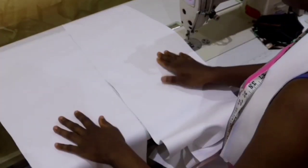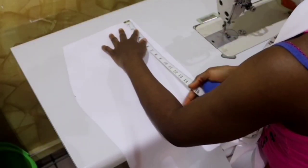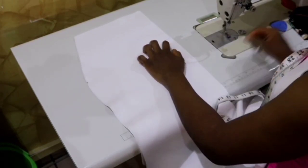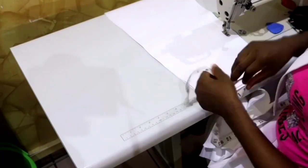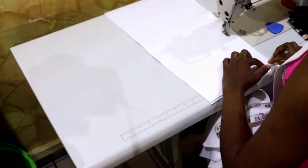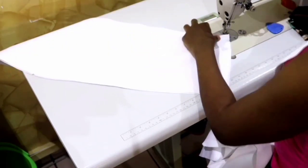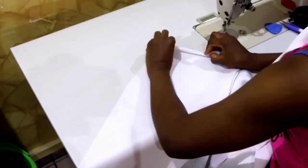We're going to sew the gown now, starting with the lower part — the skirt. Take the two back pieces, place them right side facing right side, and from the waistline measure seven inches downward for the zip opening. From that seven-inch mark, sew it closed all the way down to the hemline. If you're putting a slit, measure seven inches from the hem and stop there with a backstitch. I'm not putting a slit so I'll sew it closed all the way down. When done, hem the lower part using the seam allowance.